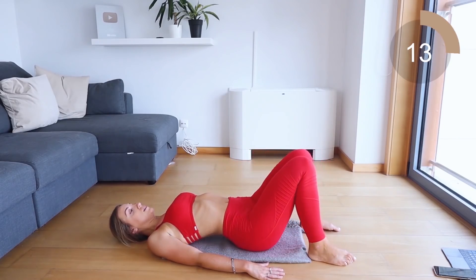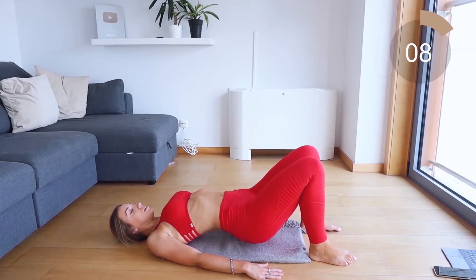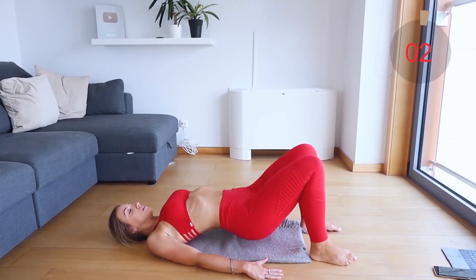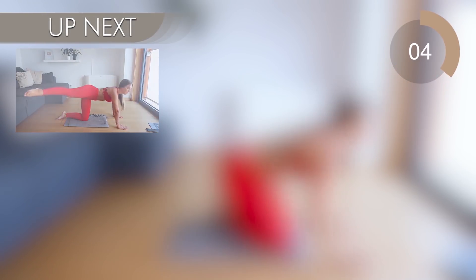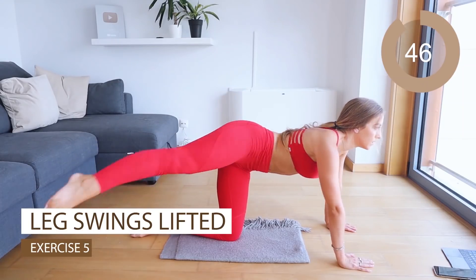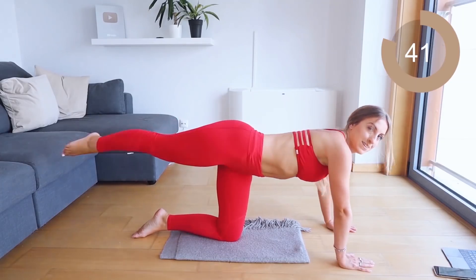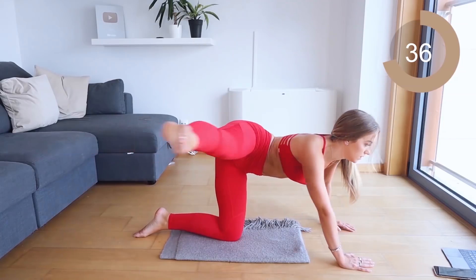Great work. For your final move, come onto all fours again and we're going to do a leg swing, keeping it lifted the entire time to burn out your bum. Kick it to the side and back, side and back. You want to keep it at hip level — just swing it to the side and back, side and back. That's it.